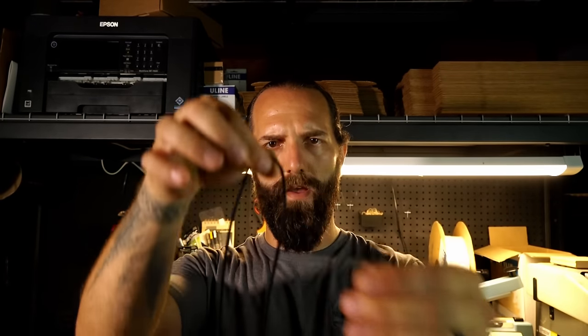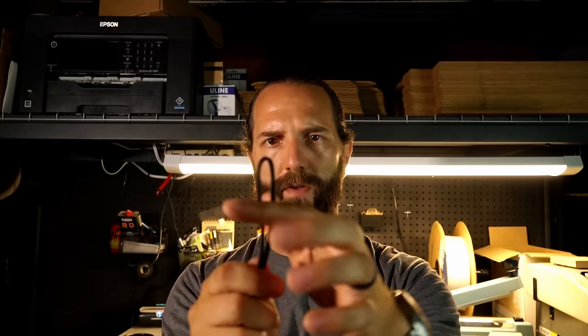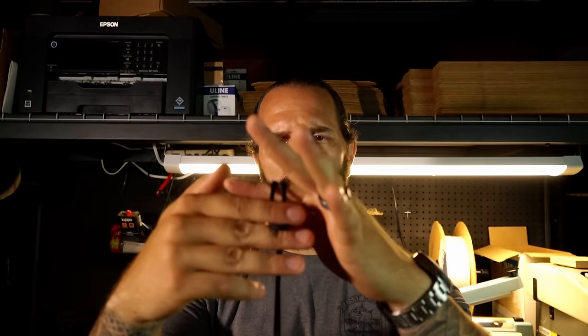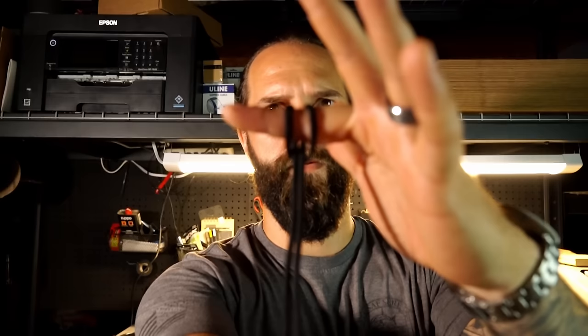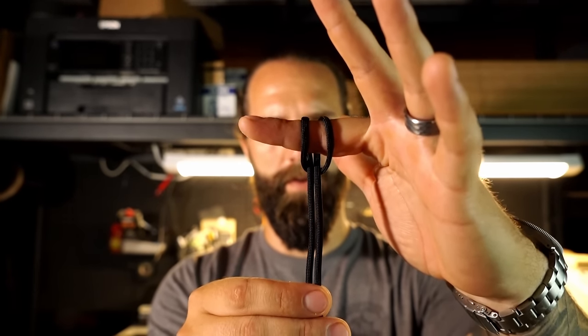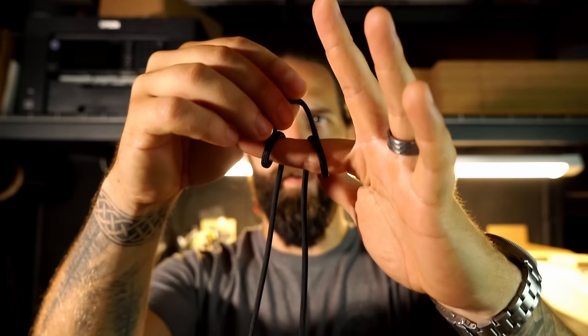Once we have our paracord cut, we're going to find the halfway point by matching up our ends and bringing it to the top to find the middle. From that middle we're going to take that bight that we formed — that's what it's called — wrap it around our finger, then underneath I'm going to be pulling the excess on through.